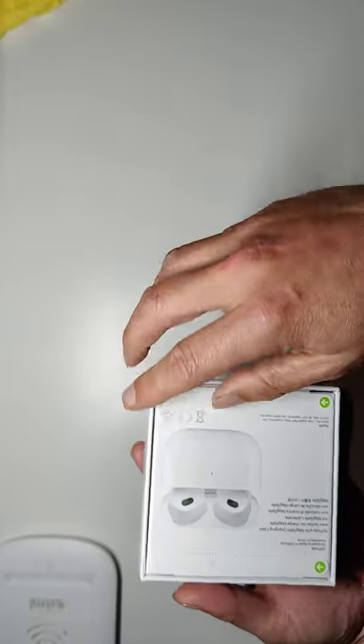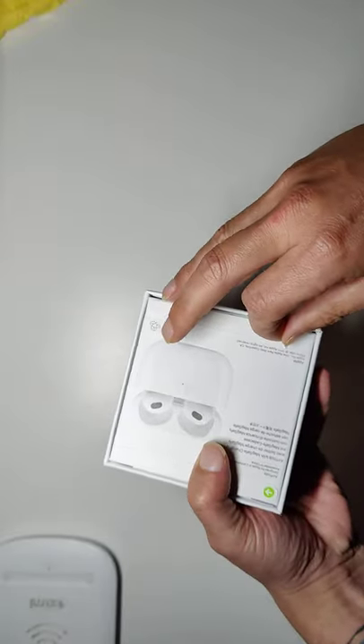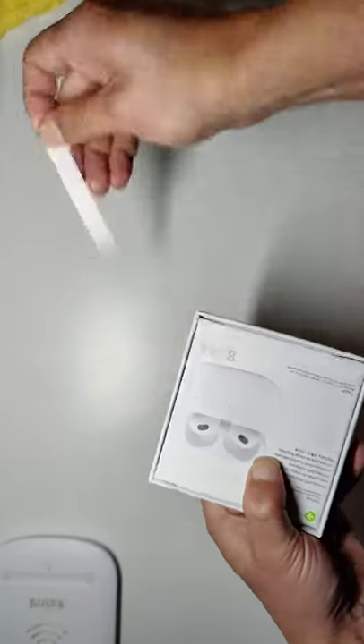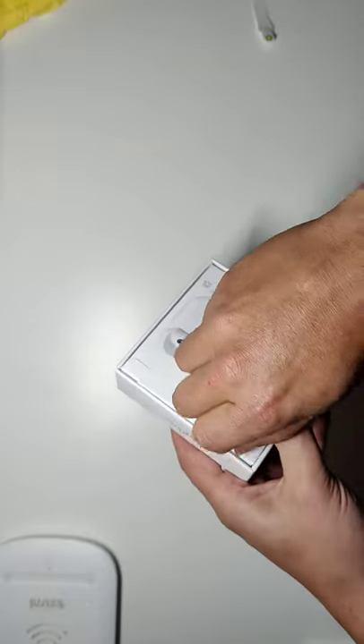I don't think Apple's ones have these little text markings, but I'm not sure — I don't own a pair of the new third generation Apple AirPods, so you guys are just gonna have to fill me in in the comments.